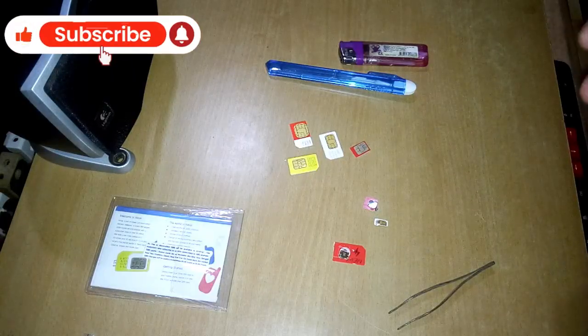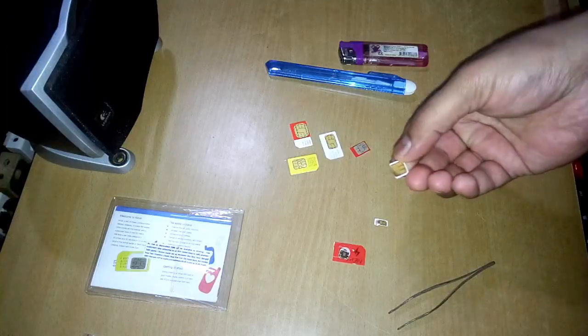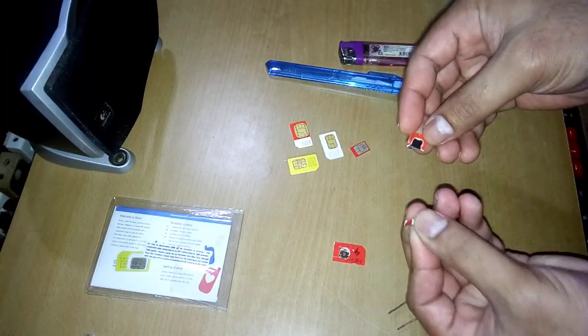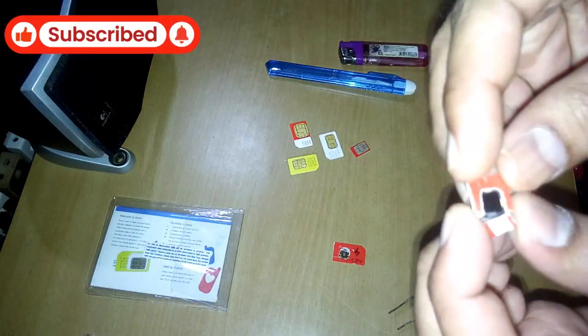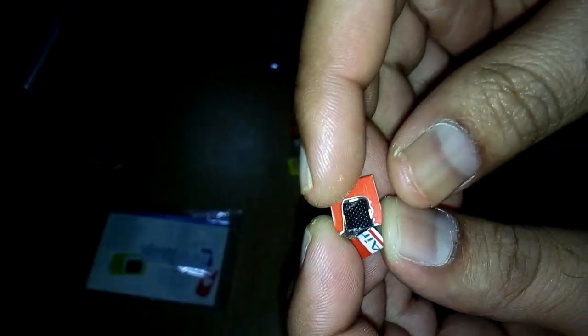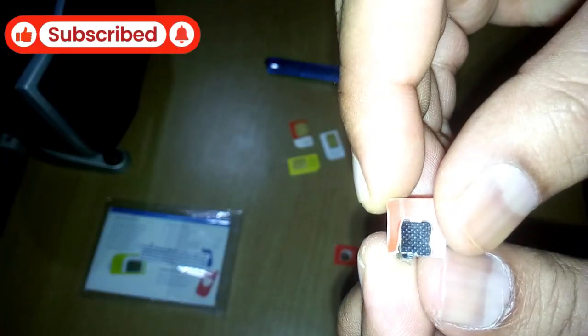This was a nano SIM. When I was trying to open it and cut it out, it was already broken. And you can see behind that the black thing — let me focus on that. That is the microchip behind these gold-plated lines; that is the main chip.